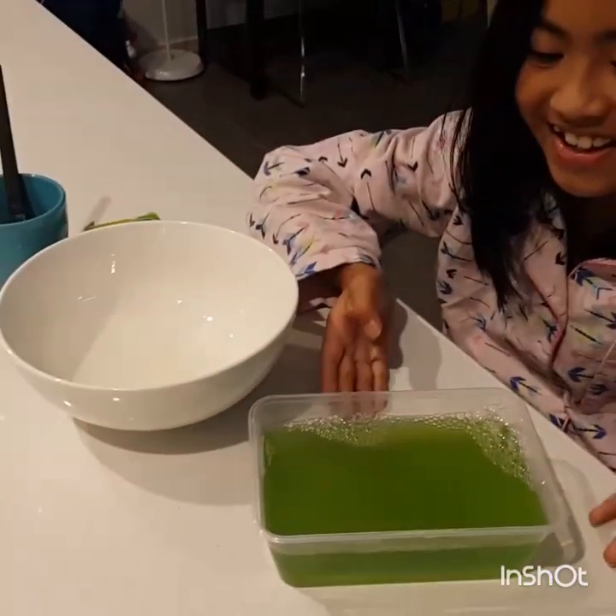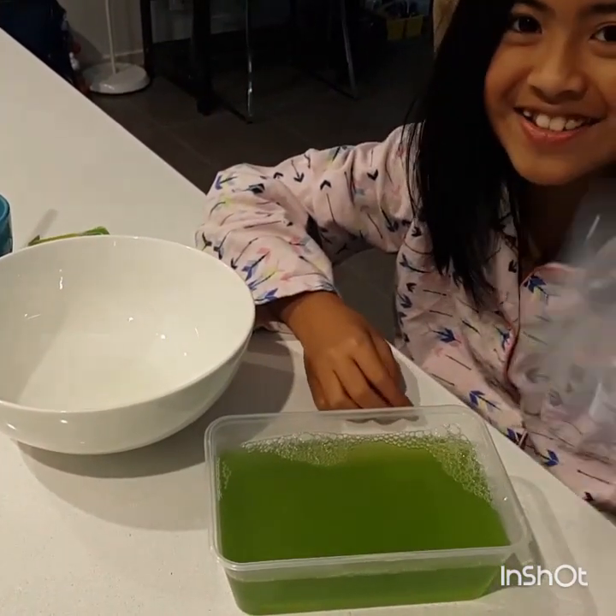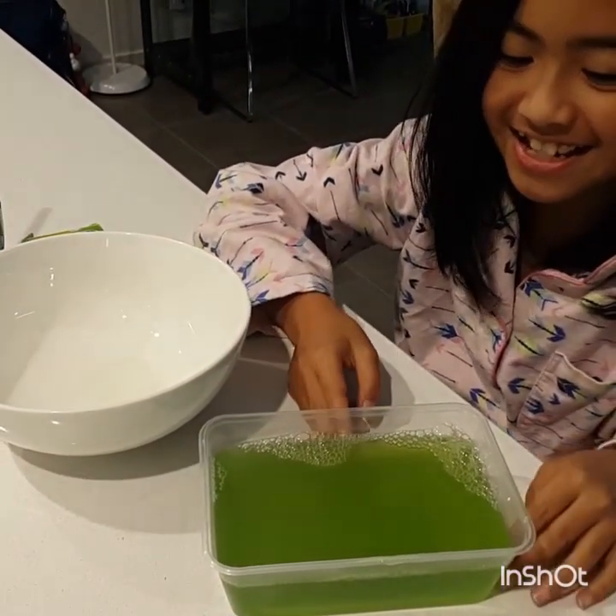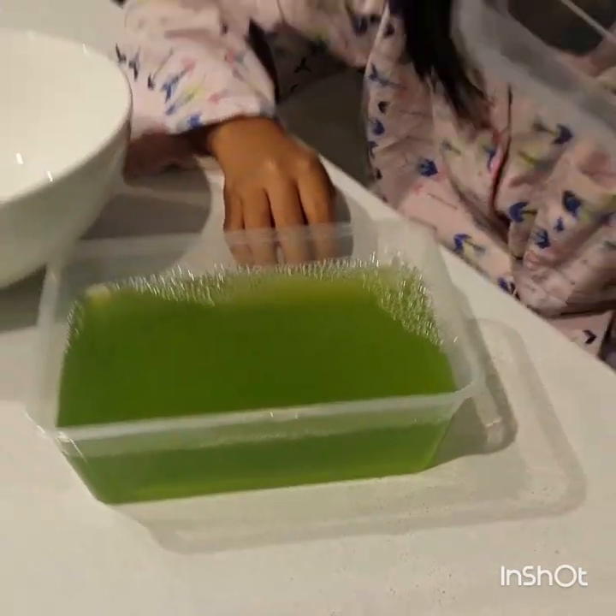Ta-da! We made the jelly. It doesn't need two containers because this jelly is not really big. But if your jelly is very big, you need two containers.